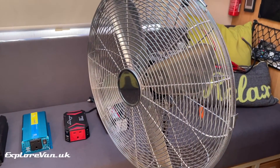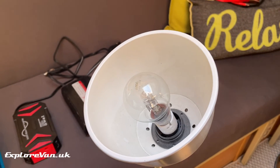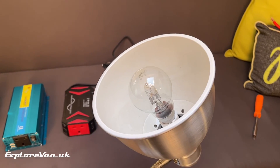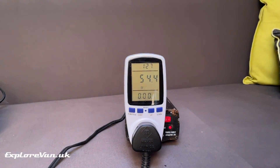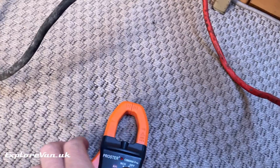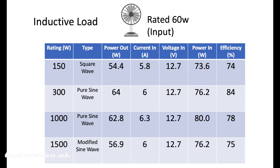We're going to try each inverter on an inductive load with a 60 watt fan and a resistive load with a 28 watt incandescent lamp. For each inverter and each item we'll measure the actual power the inverter is giving out and the voltage and current going into it, allowing us to calculate its efficiency.